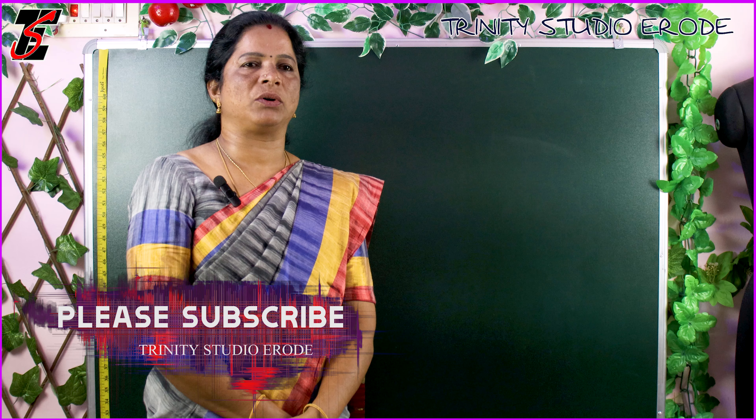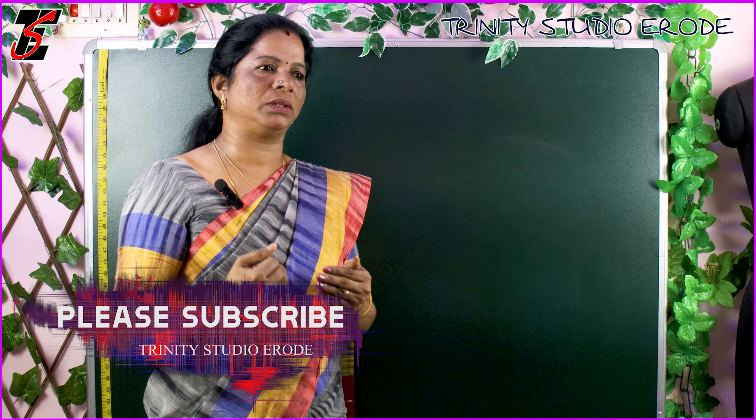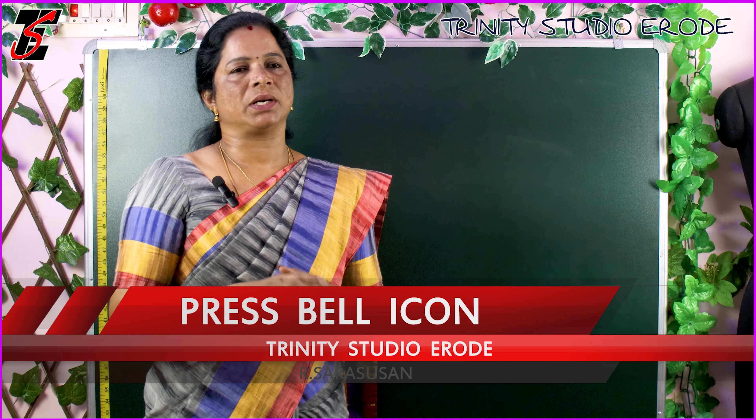Hi friends. In this video, we will talk about armhole. We will mark the armhole round and measure correctly. We will mark the armhole in this video.